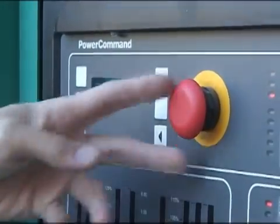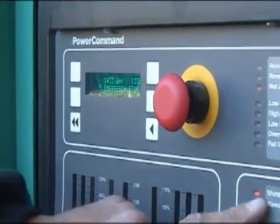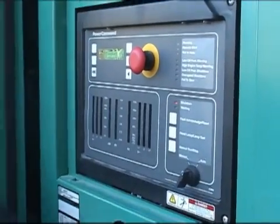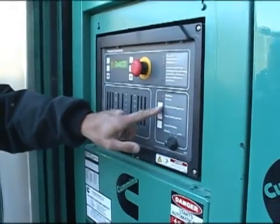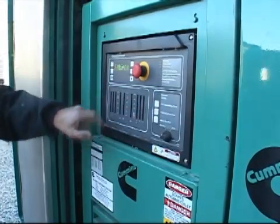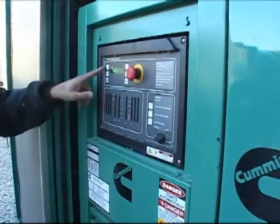In order to clear this fault, just pulling the emergency stop doesn't do it — if you notice it's still telling me it's shut down. You need to make sure you're in the stop position. So if I was in auto and had this fault condition, I'd need to go to off and then use the fault acknowledge reset button. Notice it went away — our current fault went away. So now it's in the history.